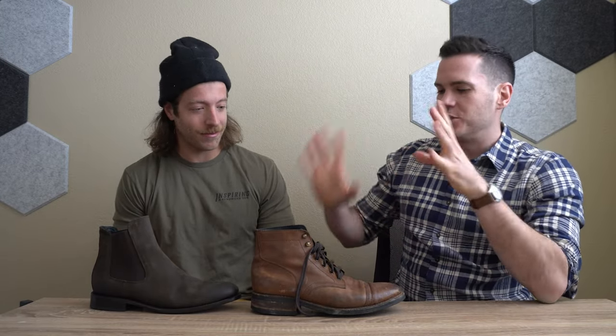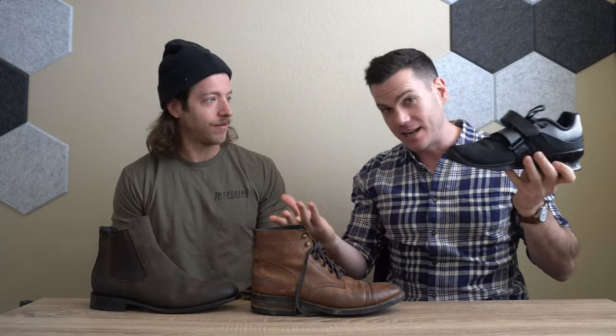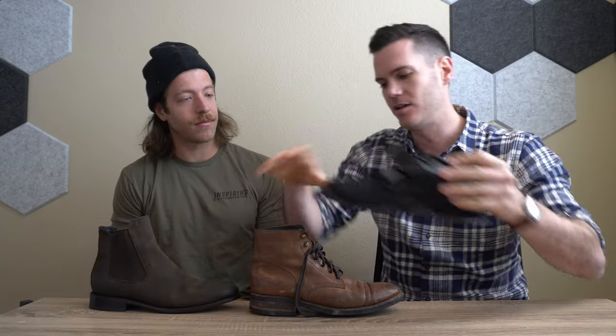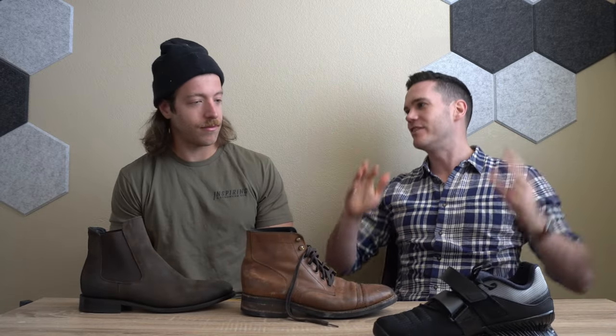Welcome to the post-boot breakdown. Jake has squatted 400 pounds in boots, and we're going to walk through how it felt and how it compares. This is what many consider the platonic ideal of a lifting shoe — the Nike Romaleo. Nice, hard heel on the Romaleo, and nice, hard heel on these boots as well. So how could it possibly be any different, Jake? Other than the whole entire construction of the shoe?